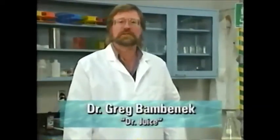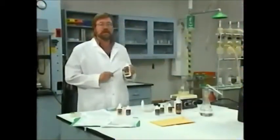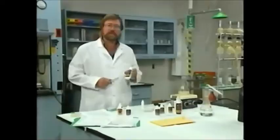Hi, I'm Dr. Greg Bambenek. I'm a physician and psychiatrist, and also alias Dr. Juice. I'd like to do a little demonstration to show how the scent-free hand and lure cleaner destroys serine.